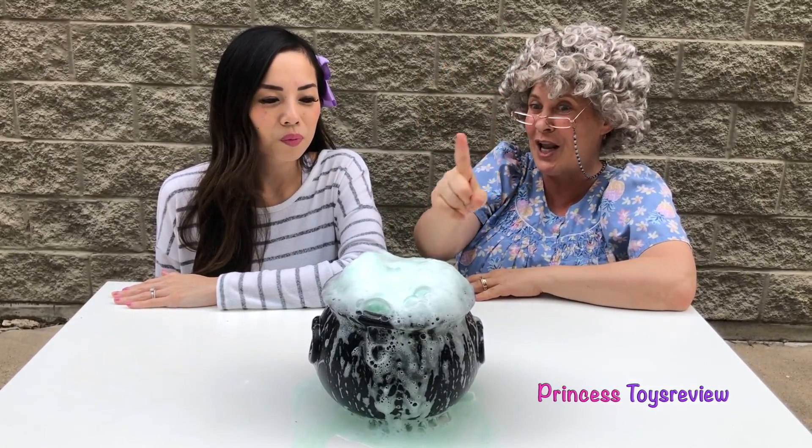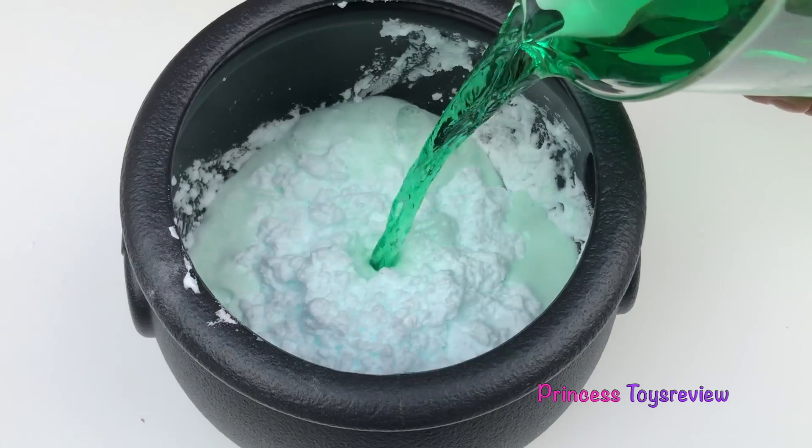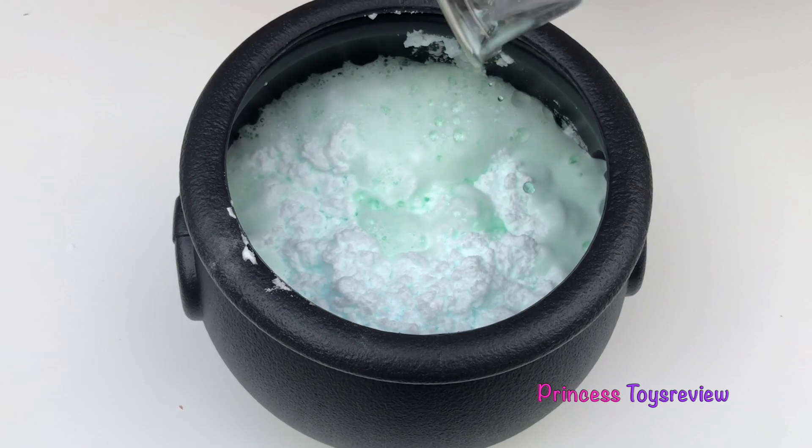Abracadabra! Sim-sal-a-bim! Wow! It's growing! Look! It's making a lot of foam!